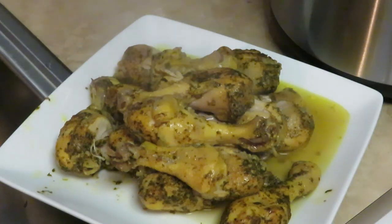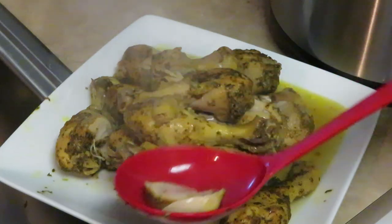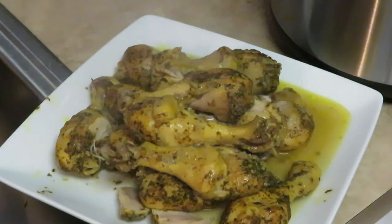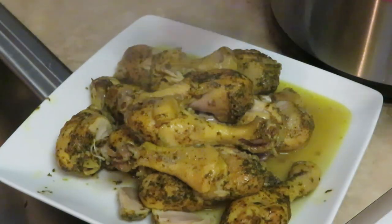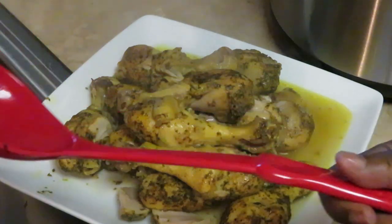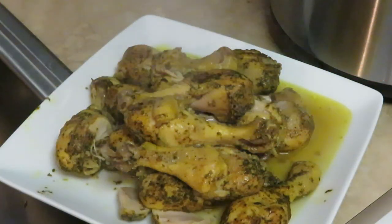Smells so good, and I've got some pieces of chicken in here — I'm getting all my stuff. Nothing left in there but juices. I found me a little piece to check out — oh, that's good!